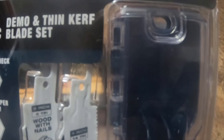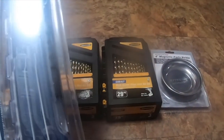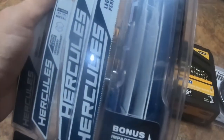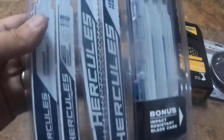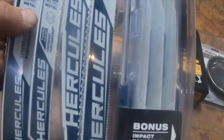This is a 12-piece demo thin-kerf blade set by Hercules. The part number is HA25B — and this was around 20 bucks, I think. I don't remember exactly what the price was.